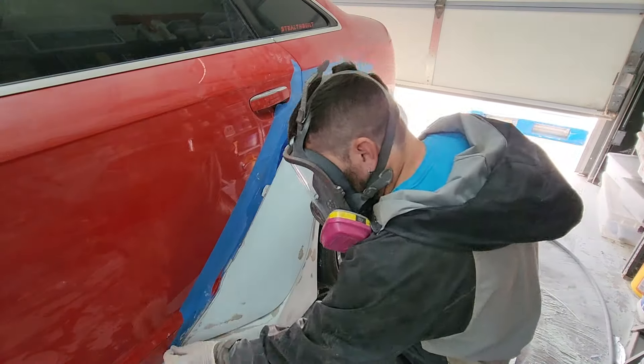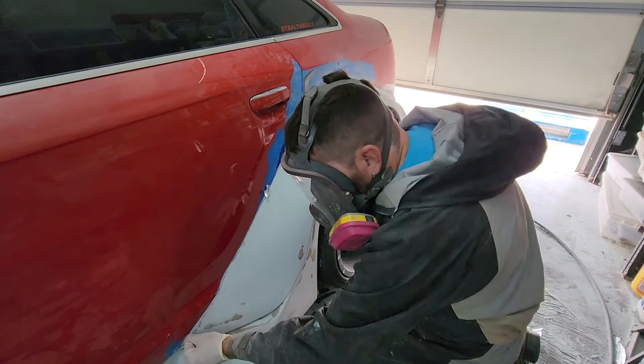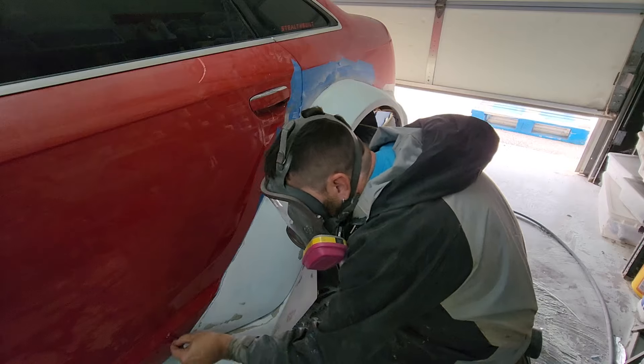There are definitely different ways to do this if you were trying not to damage the paint on the car, but I plan to repaint the entire car after I get the body kit fitted. So I'm not worried about scratches or even taking paint off the car at this point.